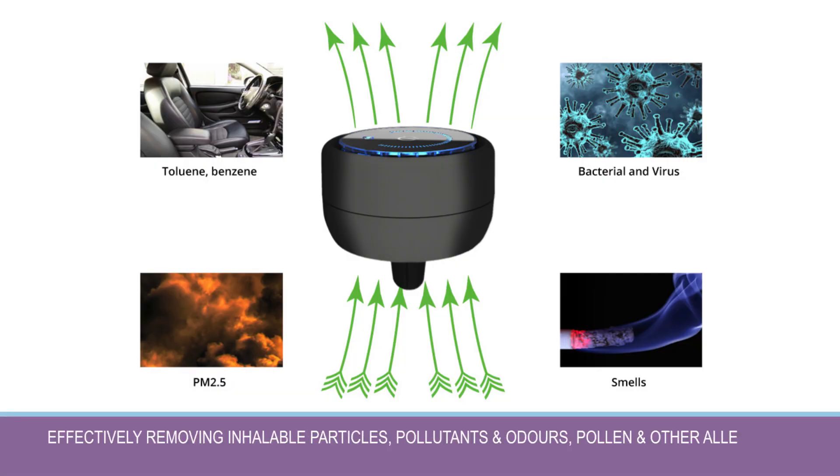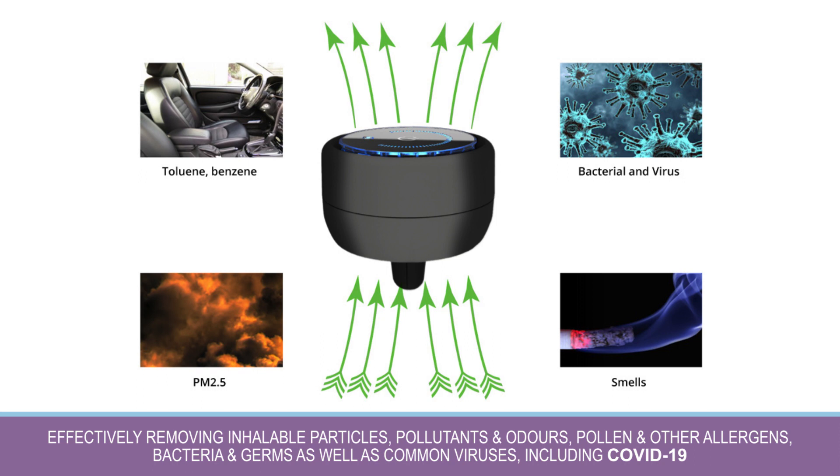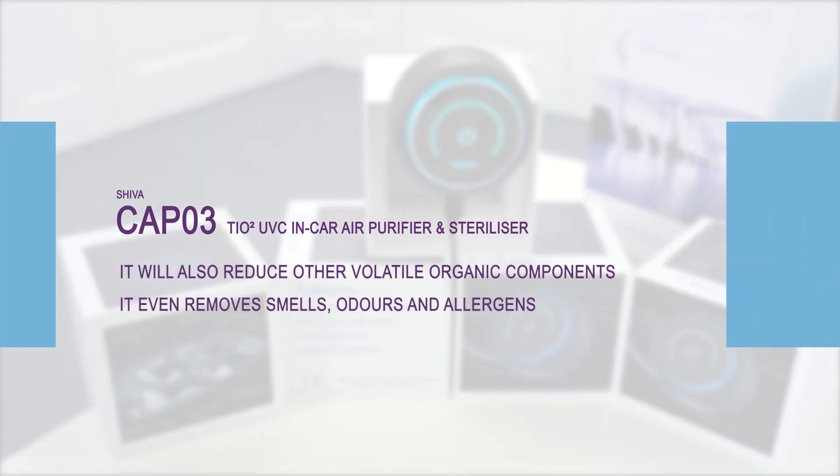It effectively removes inhalable particles, pollutants and odors, pollen and other allergens, bacteria and germs, as well as common viruses including COVID-19. It'll also reduce other volatile organic components.